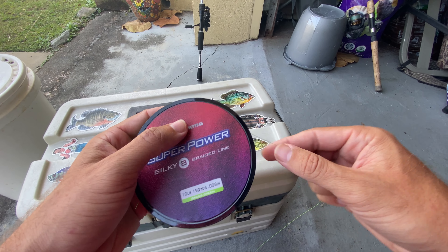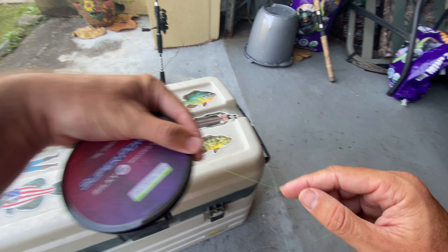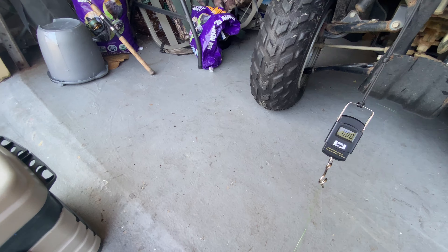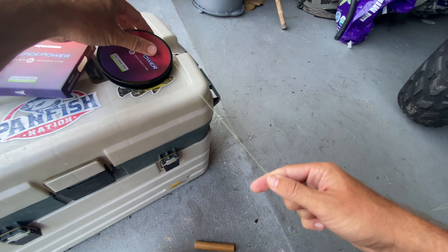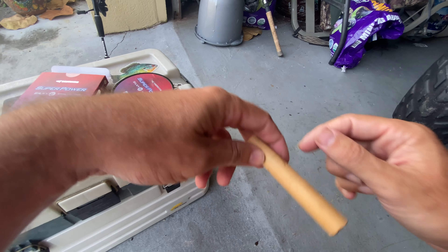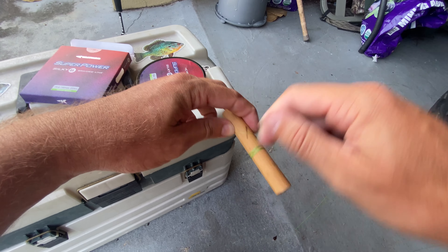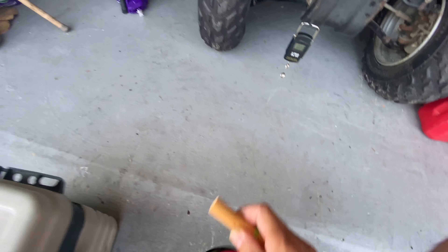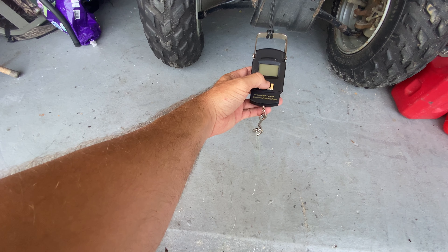I want to show you guys the breaking power — the breaking pound test of this 10-pound braid. I've got a piece of it here tied over to my scale. What I'm going to do is take some of this line and wrap it around my handle here, and we'll do a breaking test to see exactly what kind of pound power we're breaking at. Let me reset this.